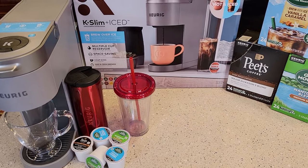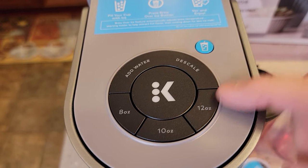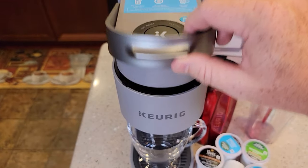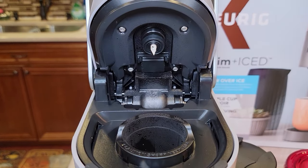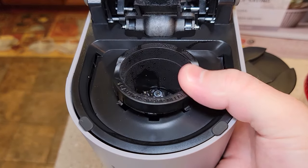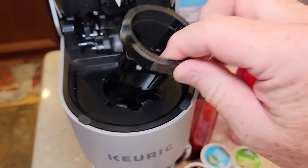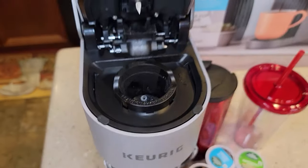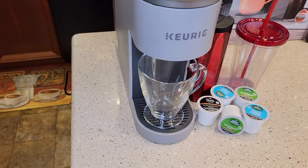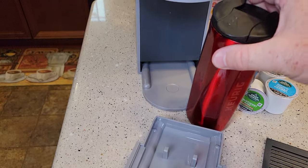I've got a Temperature Pro — we're going to measure temperatures. Got some coffee K-cups here. So we have an 8 oz, 10 oz, and 12 oz button, a descale light, an add water light, the over ice button, and then the big brew button. Let's lift it up. We've got the single needle on the top — looks pretty standard. We've got the lower needle basket area, also pretty standard. It's all plastic; this is a really lightweight Keurig with really no metal on it, but it does look pretty nice. We've got a drip tray here.